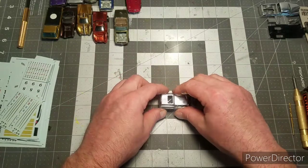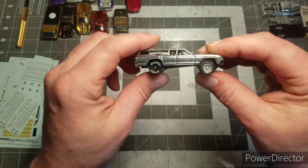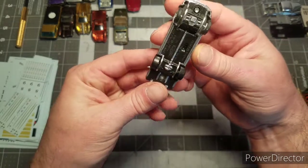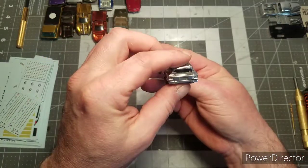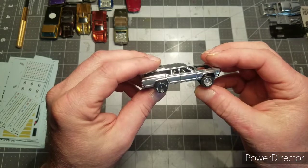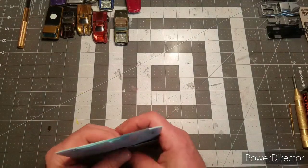I took apart the Cruise Bruiser, cleaned up the body, polished it, threw some Hoosiers on the back and skinnies on the front, did a little chroming detail on the bottom side. I think that'll come out pretty good - turning it into a gasser. I've got a bunch of 3D printed engines so I'm set for that build.